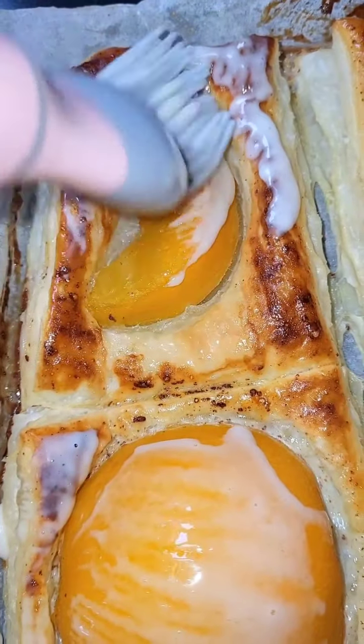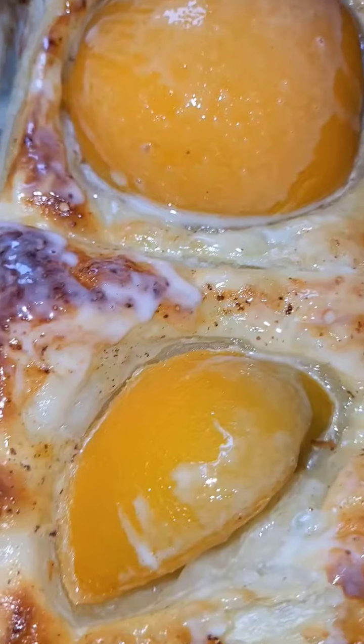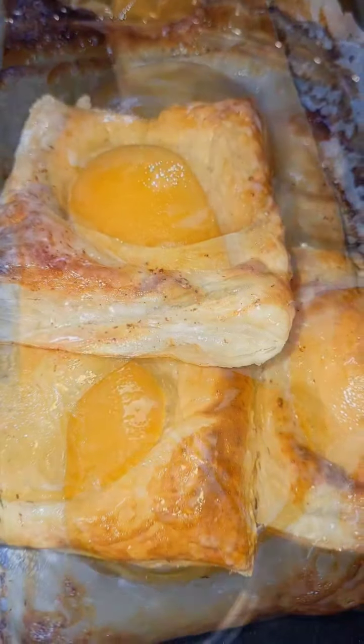Brush the pastry again with the vanilla and peach buttercream — this is just to make your pastry delicious. And there you have it! Look at the beauty that you have created. You just step back and admire your work.